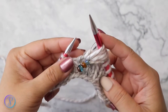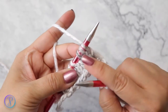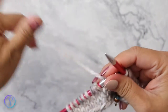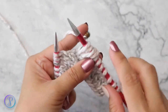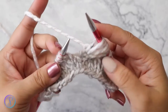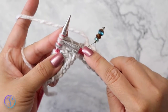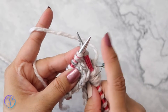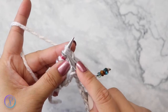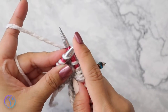Now slip your stitch marker over and work with the three stitches after the marker. Because we're going to want these stitches to look like they're tilting that way, we're going to first slip the three stitches knitwise, one at a time. So the very first one, insert as if to knit, pull off, next one, and finally the third stitch.